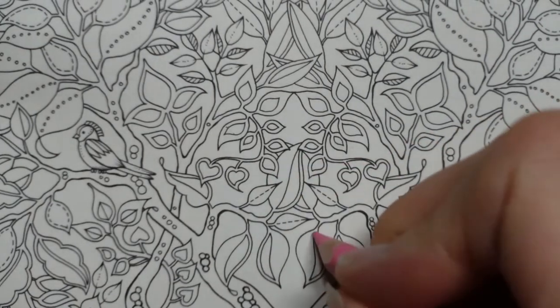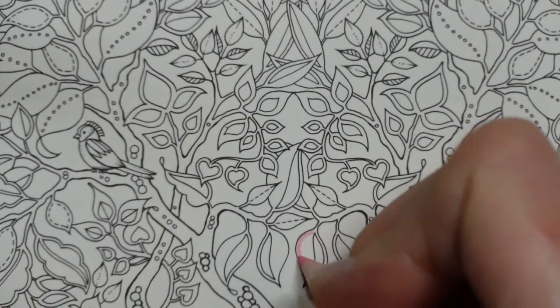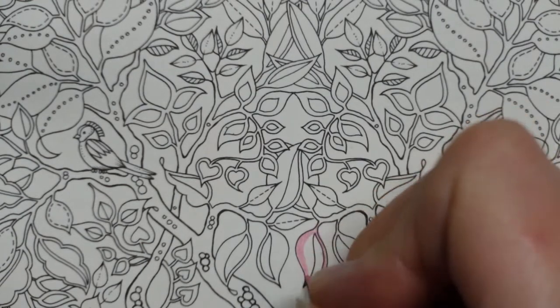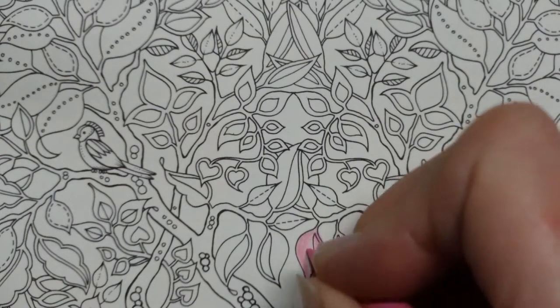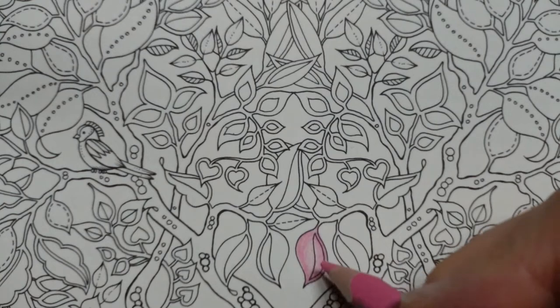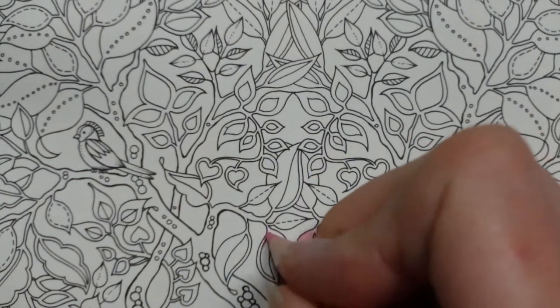There's no reasoning behind it, it's just what I've grabbed. The stems of the trees — the branches — I'm not going to colour at this point. I want to show you the leaves first. I'm going to try to do a darker bit around the edge and then a bit lighter in the middle, pressing hard and putting a few layers on the edge and then less in the middle.